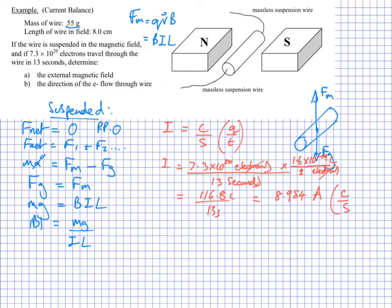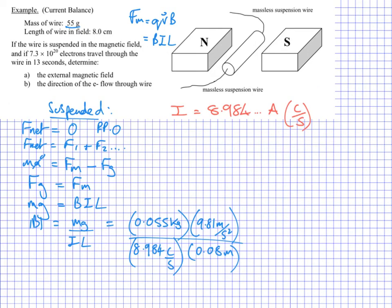Now I'm going to use this current in my equation. I've got my mass in kilograms, gravity in meters per second squared, my current I just calculated, and the length of the wire — eight centimeters in meters. Plugging that into my calculator gives me 0.7506 Teslas. Checking my significant digits — looks like I've got two — so I'll round to 0.75 Teslas.